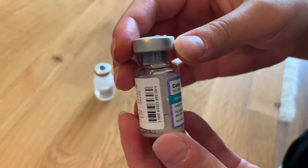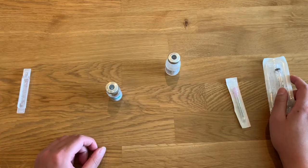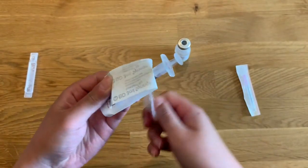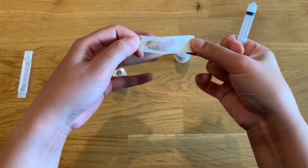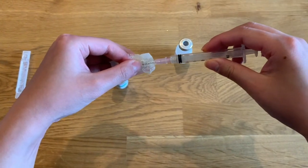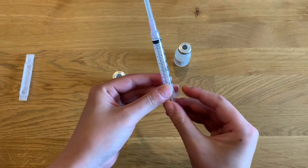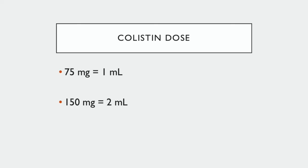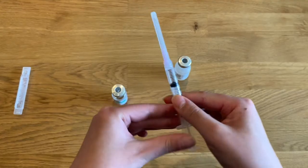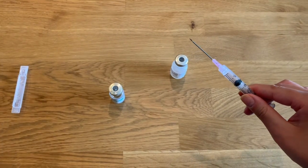Now that the colistin vial is mixed appropriately, you are ready to draw up your dose. Remove a 3 milliliter syringe from its package and manipulate the plunger up and down to ensure it is working appropriately. Attach one of your hypodermic safety needles. Pull the plunger back 1 or 2 milliliters depending on your dose: if your dose is 75 milligrams, pull back 1 milliliter; if your dose is 150 milligrams, pull back 2 milliliters. Then swiftly pull off the protective cover from the needle.